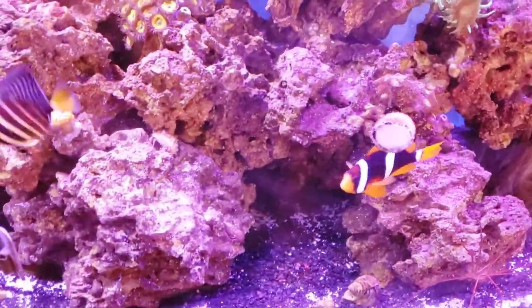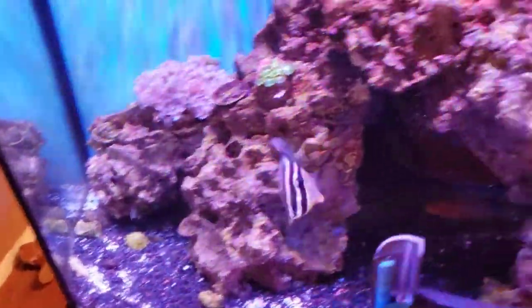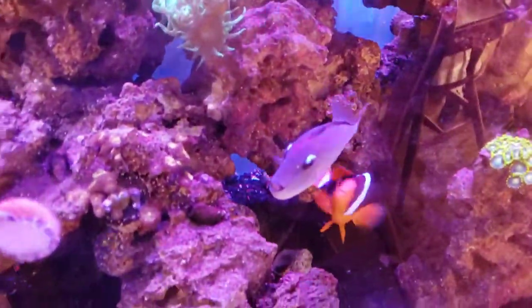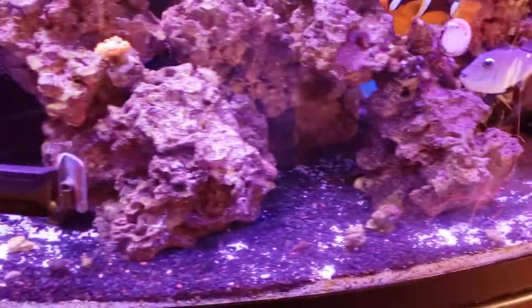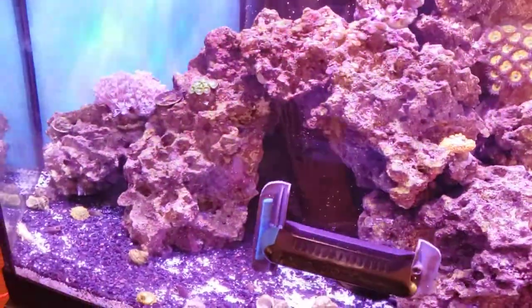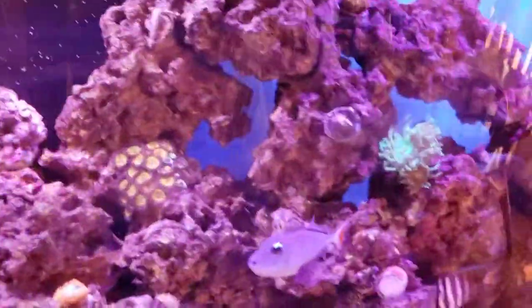Of course we have our Clarkii clown, a sailfin tang that gets beat up a little bit — you can see the fins — by this guy, the arrow crab. Then the new trigger fish. And somewhere in there, hopefully still doing okay, is our six-line wrasse. Oh, I saw him — he's hiding now.